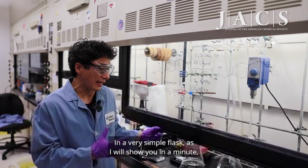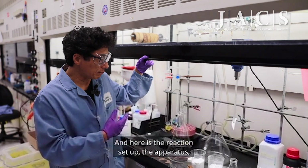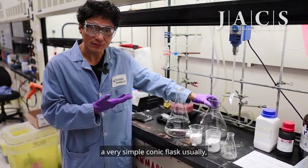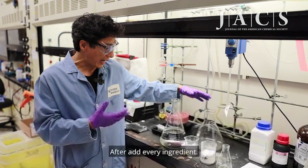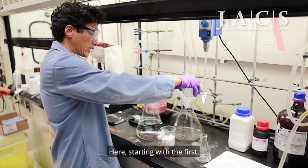It's run in a very simple flask, as I will show you in a minute. Here is the reaction setup — the apparatus — a very simple conical flask. We have a mechanical stirrer here, and after I add every ingredient we will start to stir, starting with the base first.